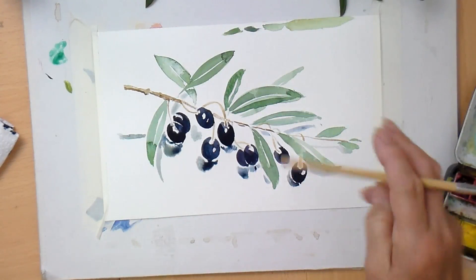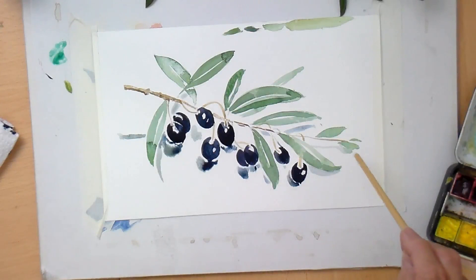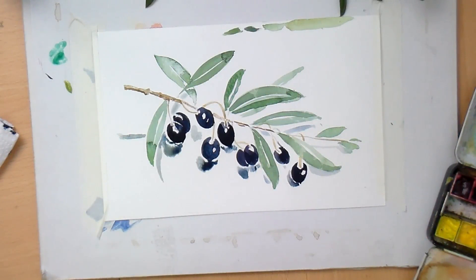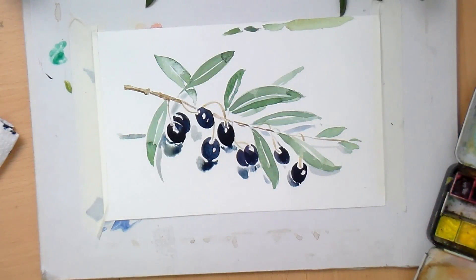So there we have it - a fun little watercolour. But a way of looking: break it down, always look at things really well. It's the twig, it's the curved stems into the fruit, it's the leaves. Get some shape into it, get some movement. Anyway, have a go - if you can't find olives, see what else you can find. I hope you enjoyed that fun little watercolour sketch. We'll see you next time. Bye-bye.